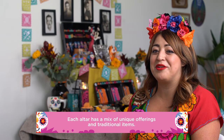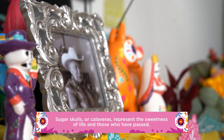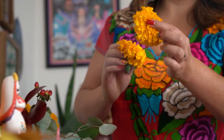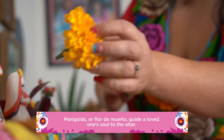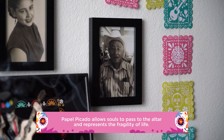There are so many ways to make your altar in La Casa, but there are definitely a few special items that you'll want to be sure to include. Sugar skulls represent the sweetness of life. The color and scent of marigolds attract your loved ones to the altar. The holes of the papel picado allow them to travel through and visit.